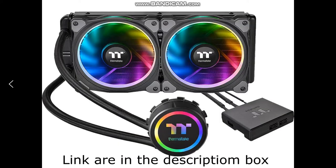For the CPU cooler, I chose a Thermaltake Ring — I don't really know the full name right now, I think it's the Thermaltake Ring IO. Sorry if I'm butchering the name — please correct me in the comment section down below.